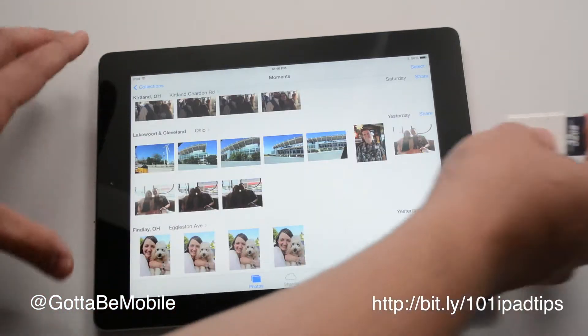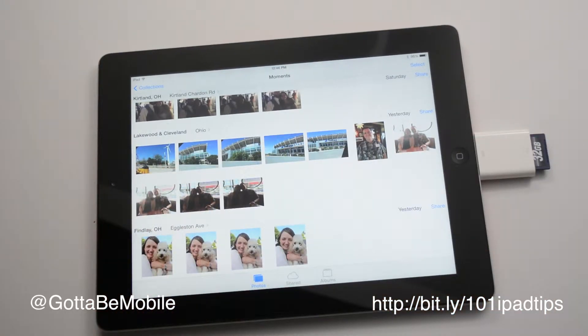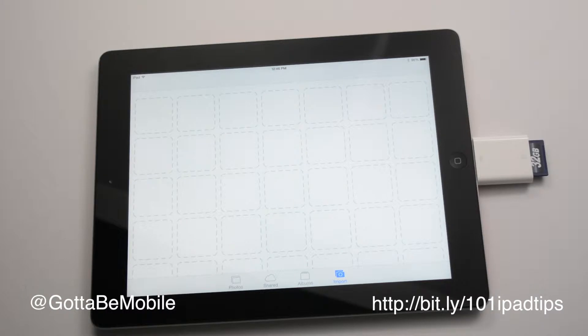Just stick my SD card in, attach this to the charging port, and in the Photos app it's going to detect this. It'll take a minute or so, and once it does, we get an import option, and this will allow me to import any of the photos that I have on my SD card.